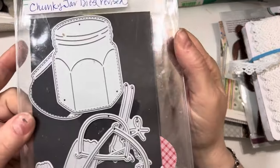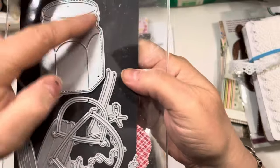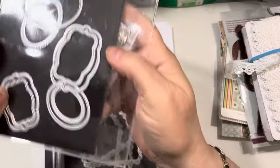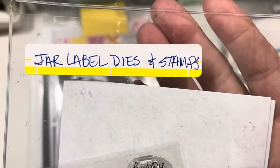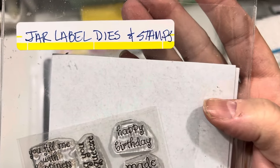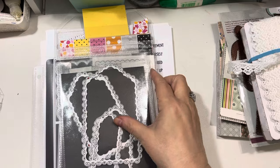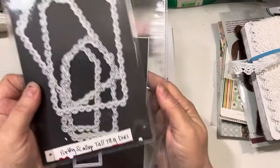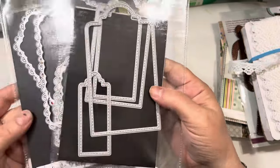I used the Revised Chunky Jar Dies from My Creative Time — this is the jar I used right here. I used this particular label — this is the Jar Label Dies and Stamps from My Creative Time — and I used that label to add a sentiment to. For a tag that I'm going to show you, I used the Pretty Scallop Tall Tag Dies and the Pretty Scallop Stitched Tag Dies, and these pattern up together — they layer together.